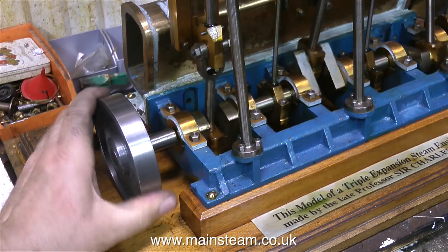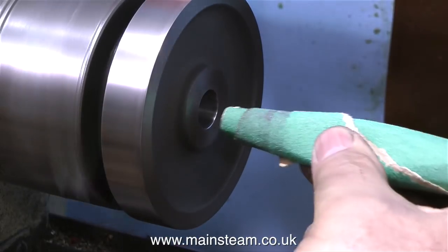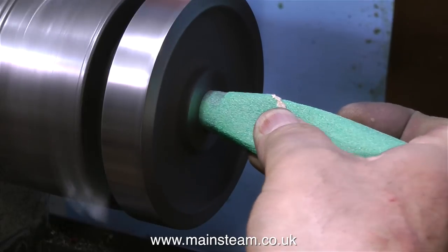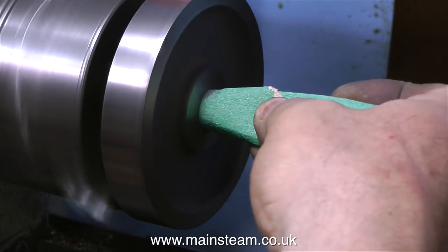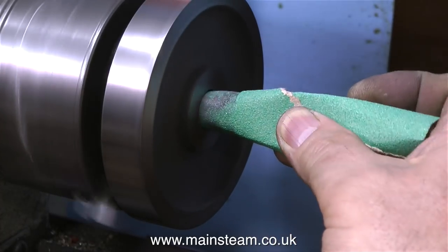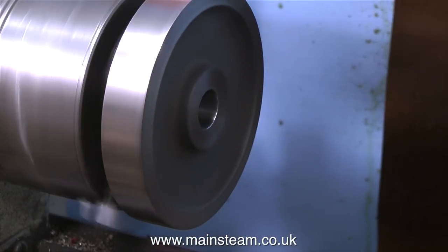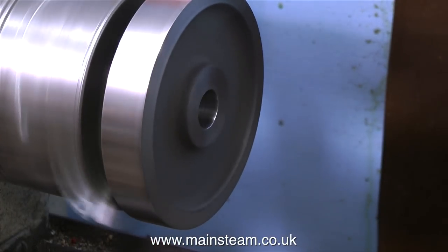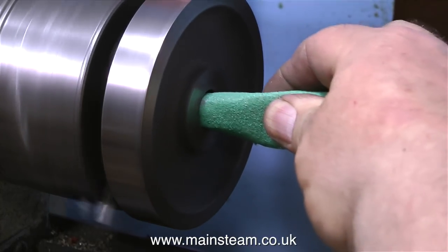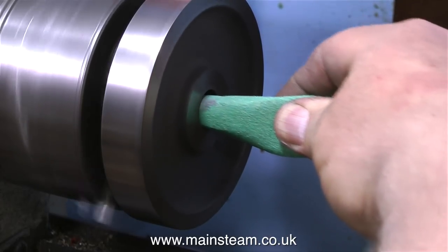This is as far as the flywheel will actually push onto the engine at the moment. I'm just using a piece of rolled-up sandpaper to bell-mouth the flywheel slightly. And here's a good tip — whenever you're doing a job like this, using sandpaper or any hand-held abrasive near the chuck or the spinning piece of work, always hold it very lightly between your fingers. That way, if the work grabs the sandpaper it just pulls it out of your fingers and doesn't pull you into the chuck.